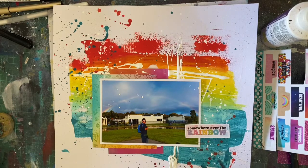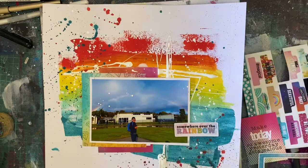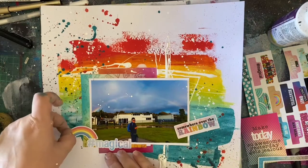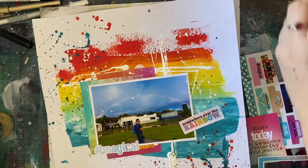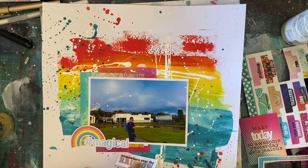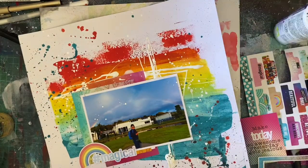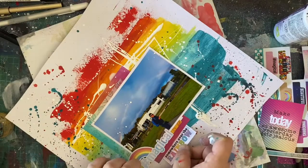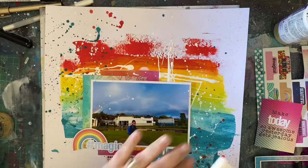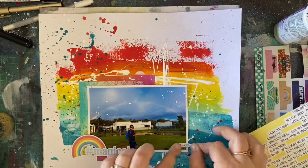I'm going in now with the bits and pieces I found to embellish my layout. I don't add a big title to this — I'm just going to use my embellishments as my title. I've got this awesome hashtag 'magical' with a rainbow, so I'm using that in a cluster on the side. Then there's 'somewhere over the rainbow' which I add underneath my layers as well. I've got this really cool little cluster happening in the corner — that's the only embellishing I'm really going to do. This layout is really, really busy, and I love my background so much that I didn't want to cover it too much. When I do these kinds of layouts I really do like the background to be the main focus.